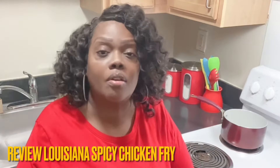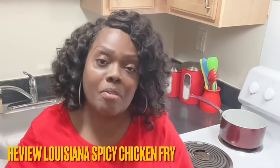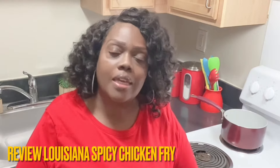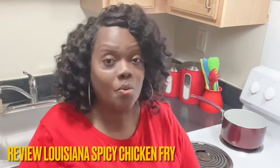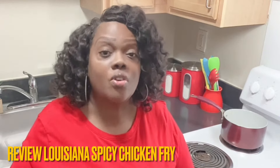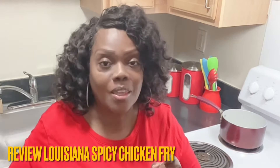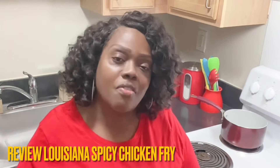Thank each and every one of you that have helped me to get to 1k — I'm excited! Sometimes your hard work seems like it doesn't pay off, sometimes it doesn't come when you want it to come, or as fast as you want it to come, or as fast as you think it should come. But you have to understand that when you're persistent, when you're consistent, when you continue to press on to do a thing, God will honor that faith that you have.